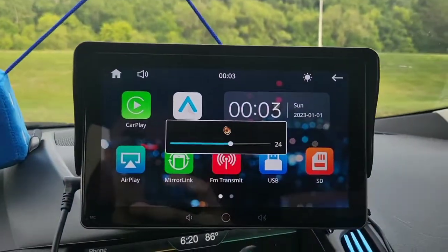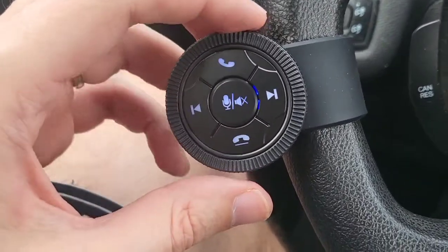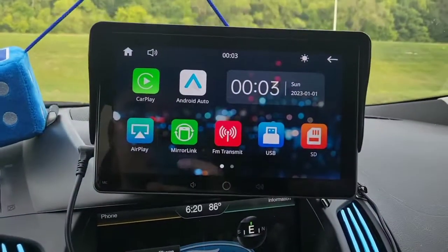We've got the volume toggle right there. This was pre-loaded with batteries — I just pulled out a tab so the battery would start being used. You can do phone calls, skip tracks, and mute the mic from here.